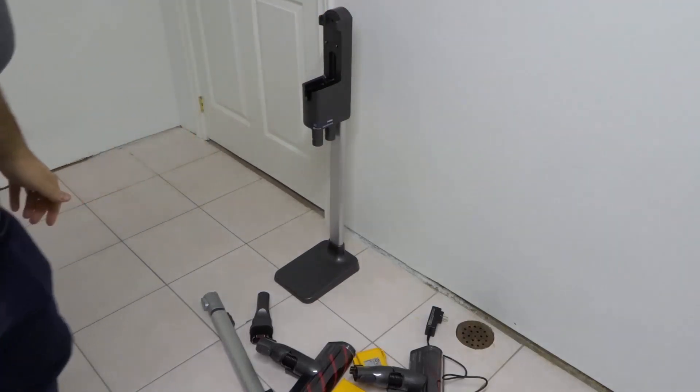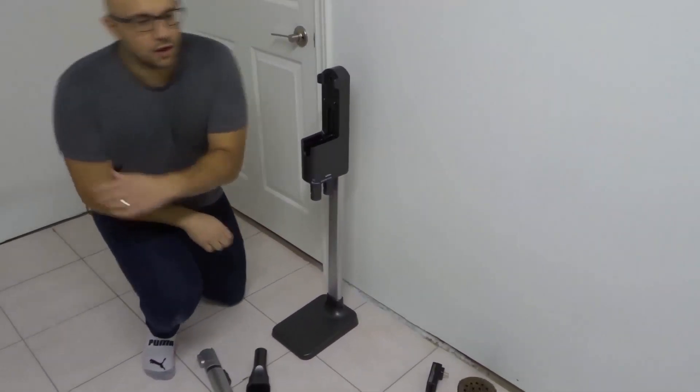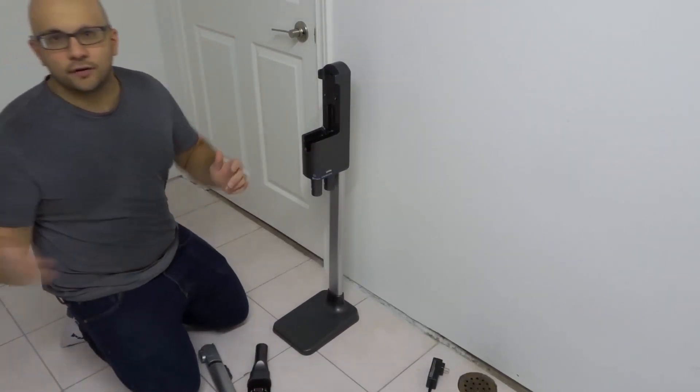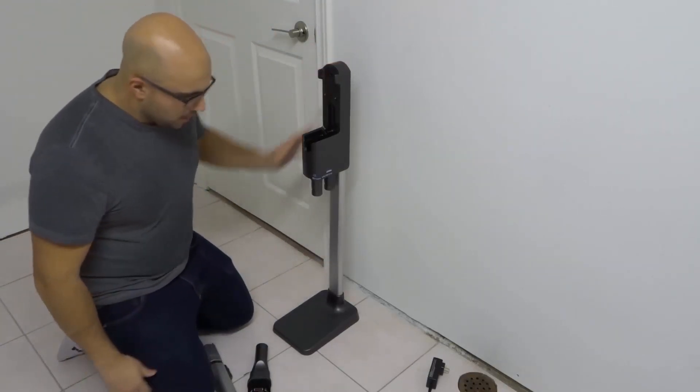Let me move the camera up just a touch. I apologize if you see any drying clothes — this is my laundry room, so there are just some hats, mittens, and scarves over there. If you catch a glimpse, don't worry too much about it.